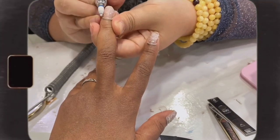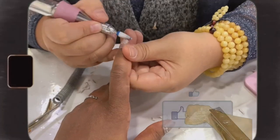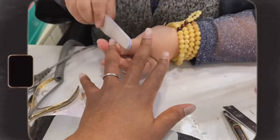When that's done, she'll go in with a nail file to smoothen out my natural nails and also shape them.